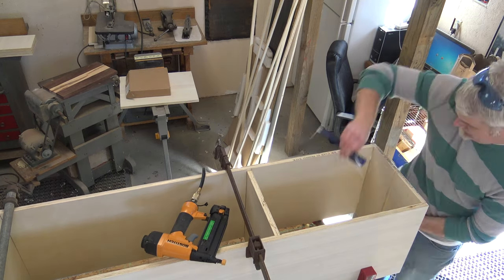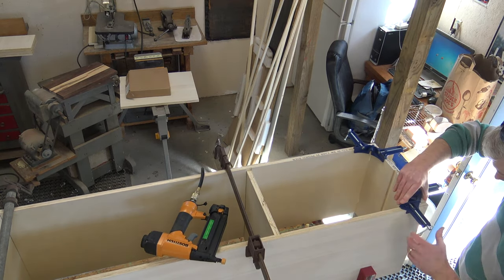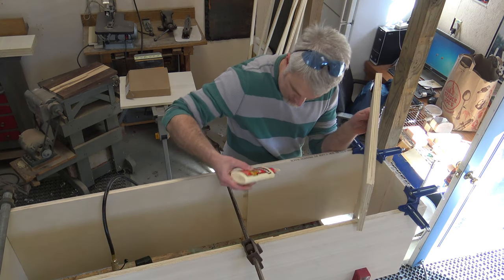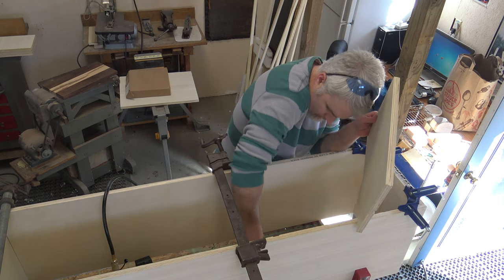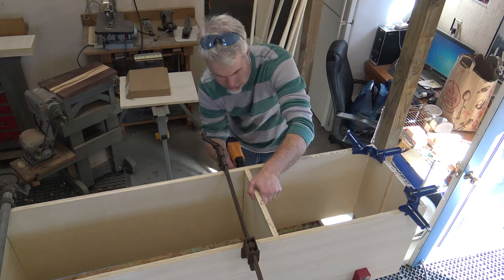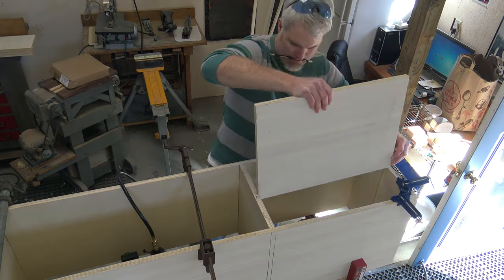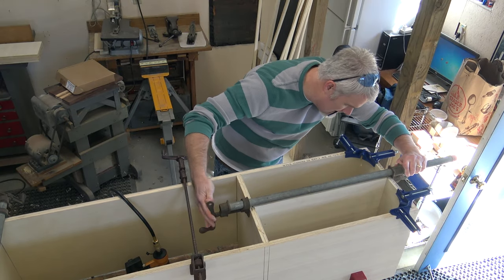Next, using just glue — I use Titebond like most people — those corner clamps I bought are a lifesaver; I should have purchased about a dozen more. They really help. Just getting everything tacked in, and I'll come back with screws in a little bit. Put everything together and get it all nice and locked in.